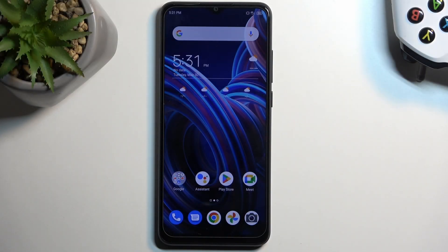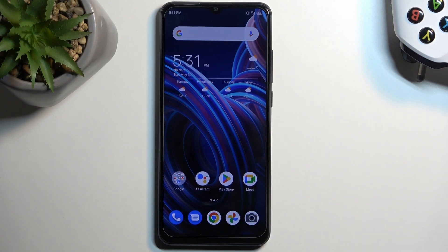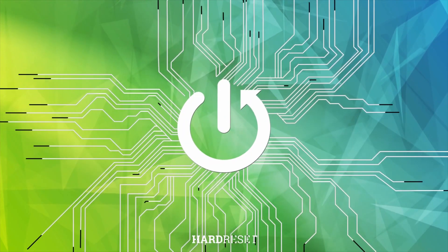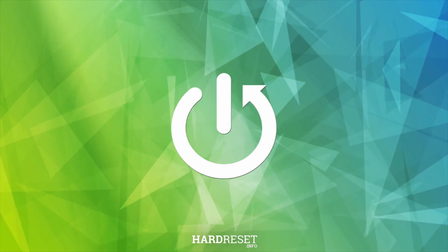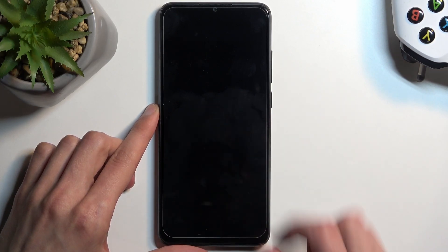Welcome. This device is a ZTE Blade A53 Pro, and today I will show you how you can put this device into fast boot mode. To get started, we're going to hold the power button and select power off once it shows up.